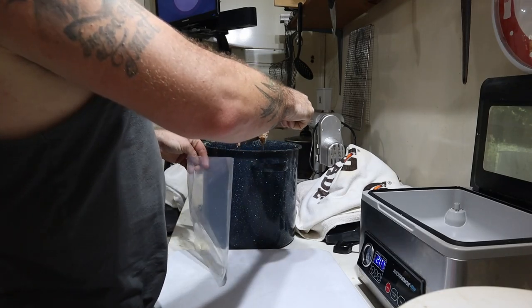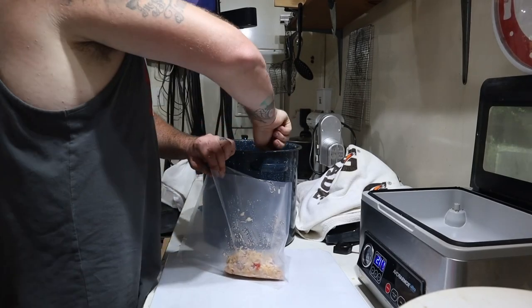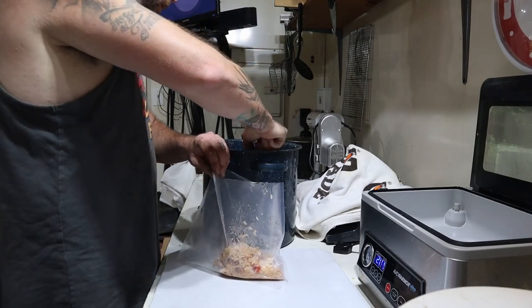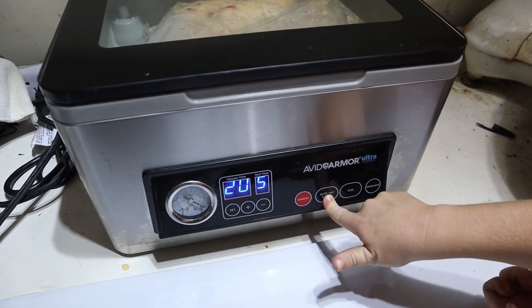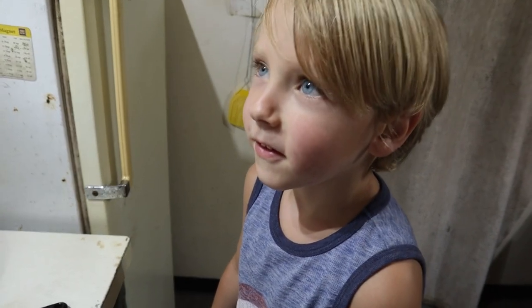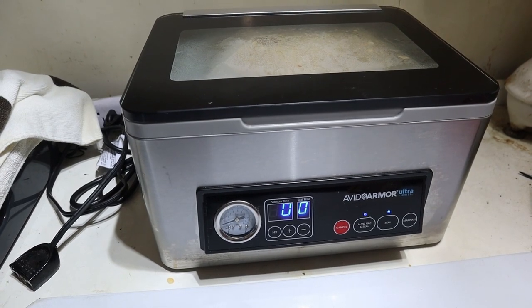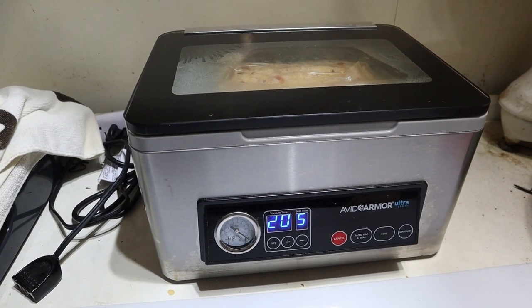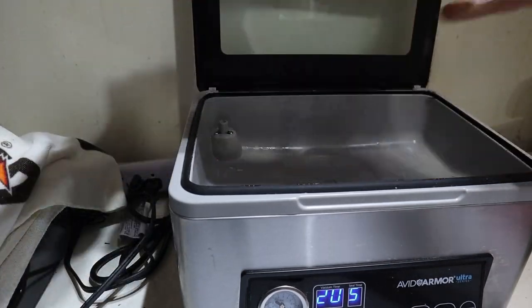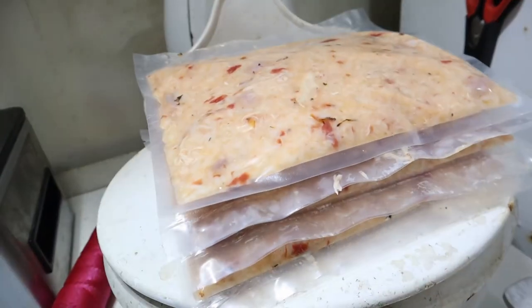I need one of those bag holders. I'm not upset about nine pounds of delicious goodness.